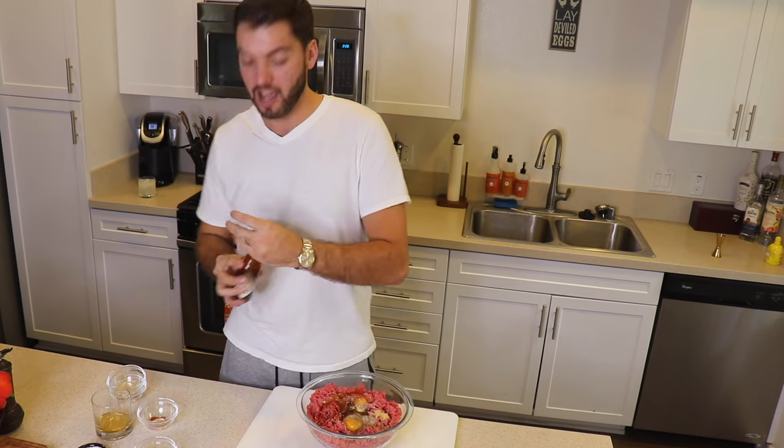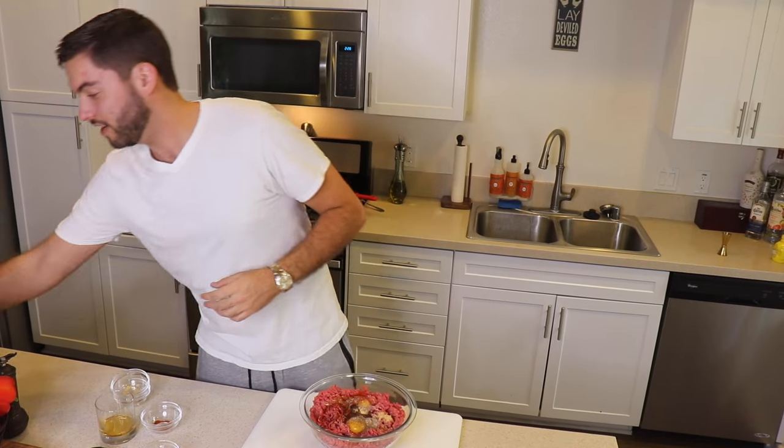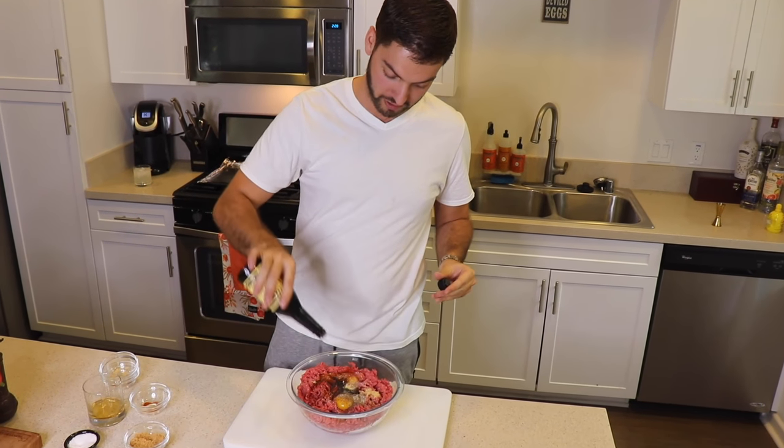Next, a couple dashes of smoked chipotle Tabasco — this stuff is delicious — and a couple more dashes of Worcestershire, probably about a half a tablespoon. Then half a cup of bread crumbs — any bread crumbs will do. If you like Italian seasoning, go for that. I just got plain here.